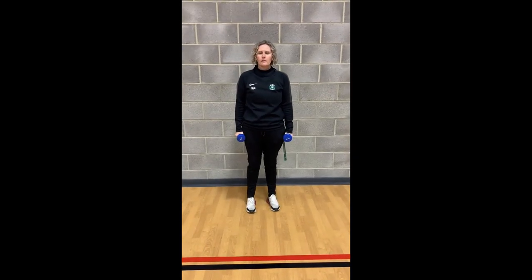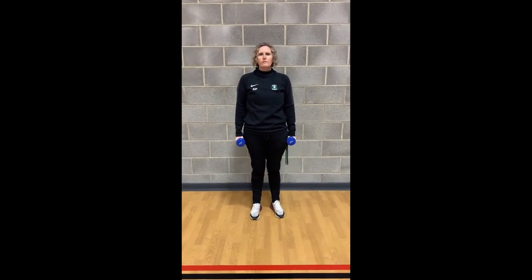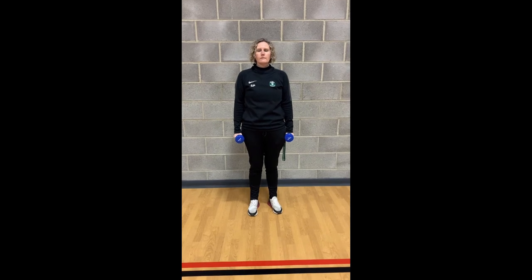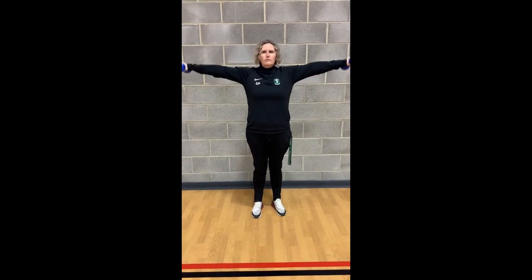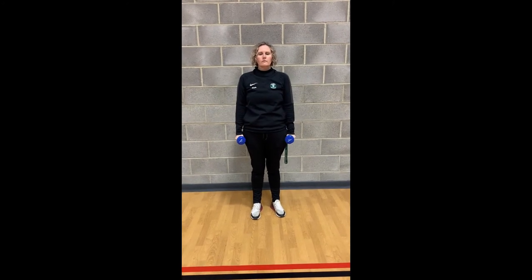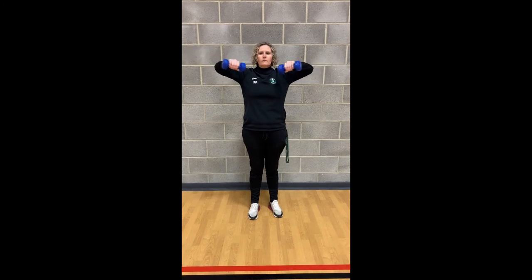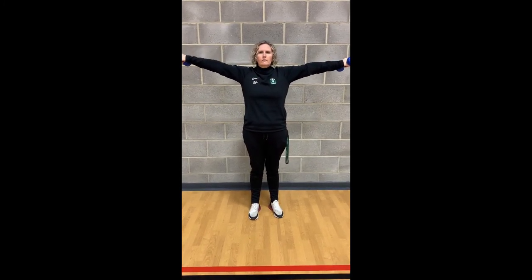Next exercise is a deltoid raise. This is working your shoulder muscles here. You start with the weights by your side and you lift your arms up to shoulder level and then back down again. If you want to make this harder, once you've lifted up to shoulder level, you can bend your arms in and out again.